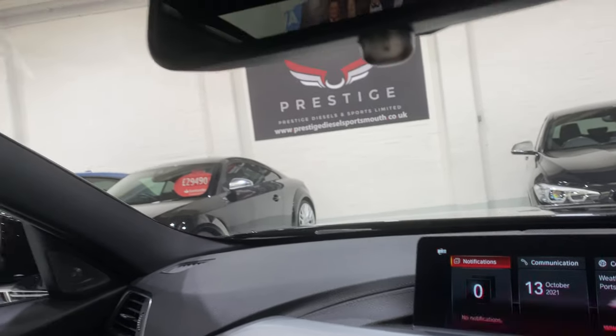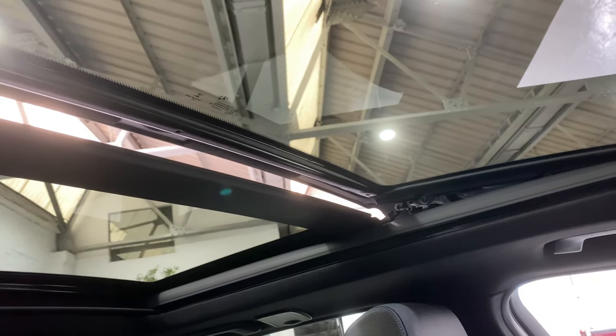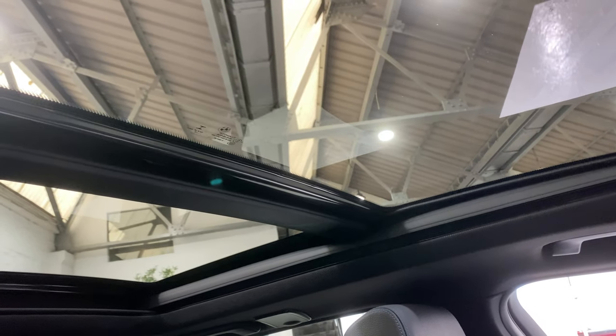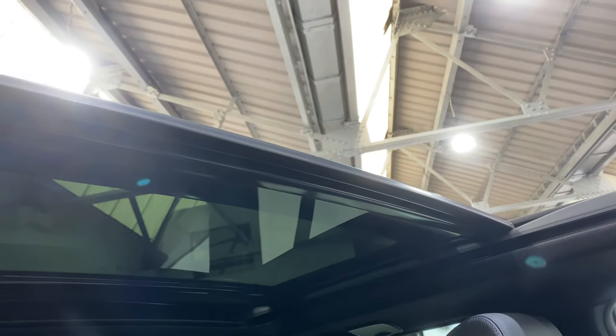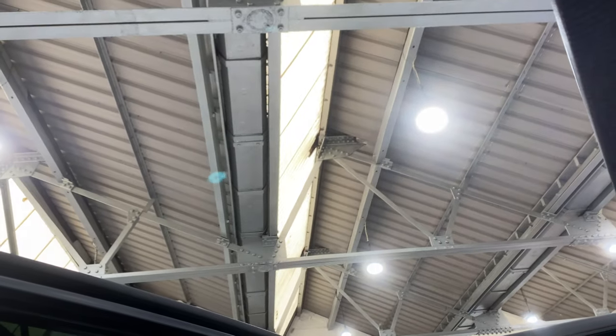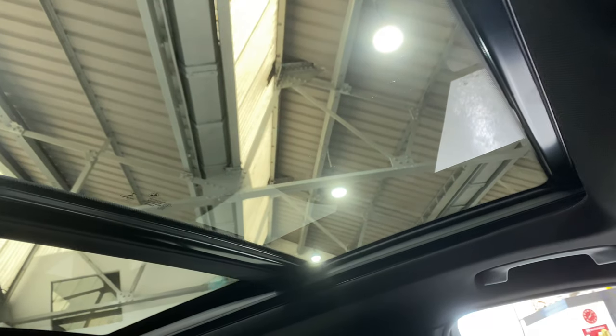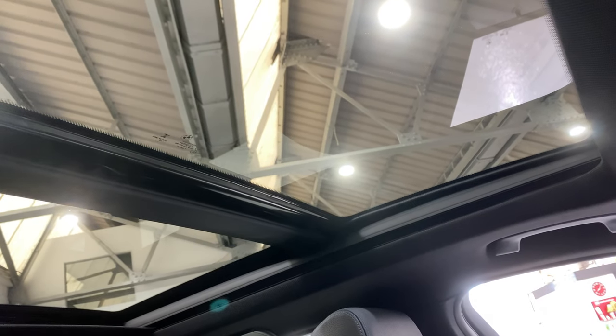We'll start with the roof. We've got the electric blind which covers the entire panoramic roof opening. If we want to just open it at the back, we can. The roof runs automatically with just a one-touch. There are two stages it stops at, and that's it fully opened. Then we can shut it automatically one-touch as well, and then the blind separately — one touch.